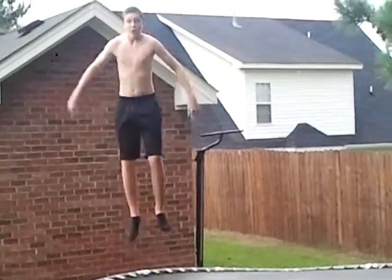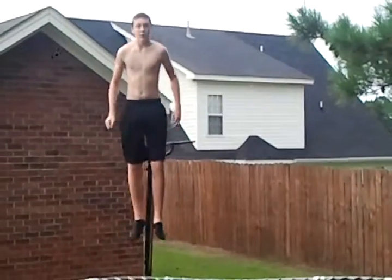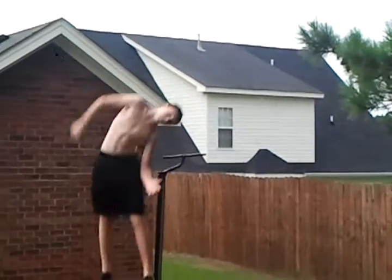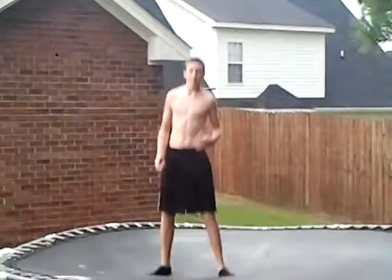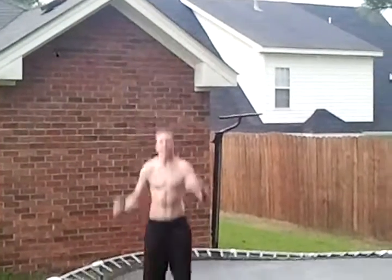First, what you want to do is jump, get a good height, and you want to tuck your arm too, like that. Then, after you do that, you just want to turn to the side. And doing that will get you to rotate and do it. It will look something like this.